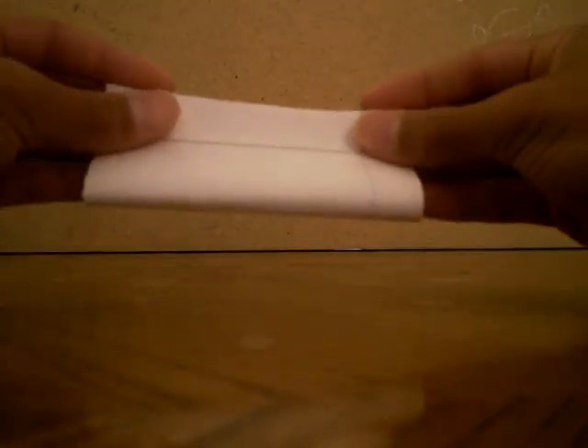You fold it in half. Then you unfold it and flip it over. Then you fold it in half again, then you unfold that.